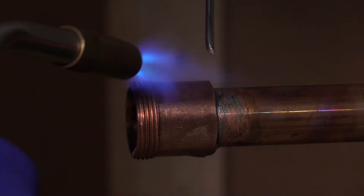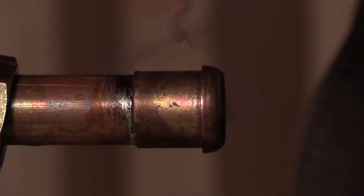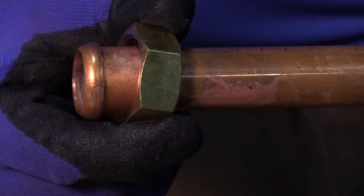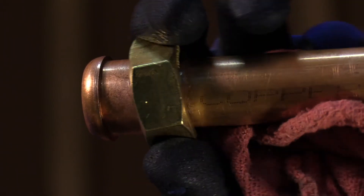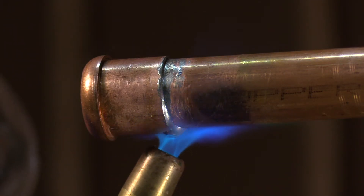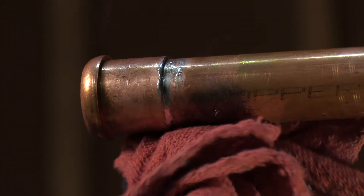Make sure no excess solder reaches the ground joint surface. It is best practice to wipe excess solder hanging from a joint in general, but in the case of a union, it is imperative. Failing to remove excess solder while it is still liquid can result in an impediment to the operation of the union nut. If a drip of solder cools before it can be removed, carefully reheat it just enough to go liquid again, then promptly wipe the excess away. Alternatively, the solder can be filed down to allow smooth operation of the union nut.